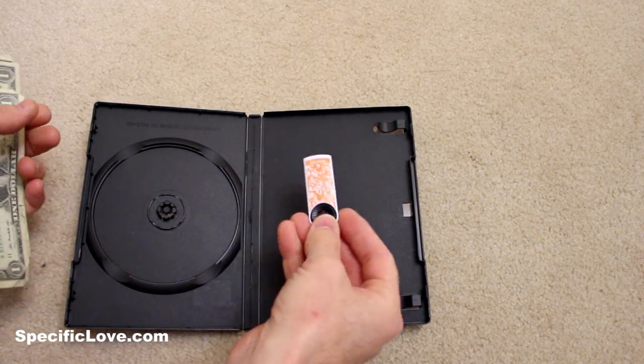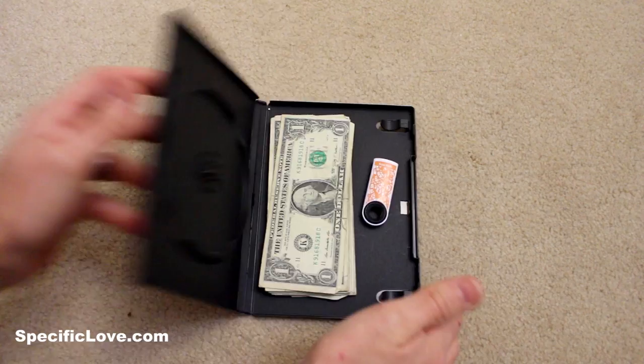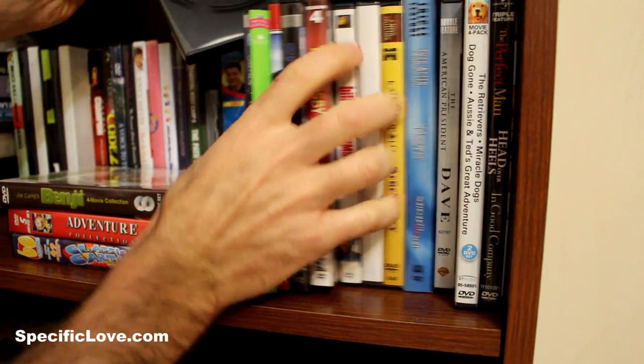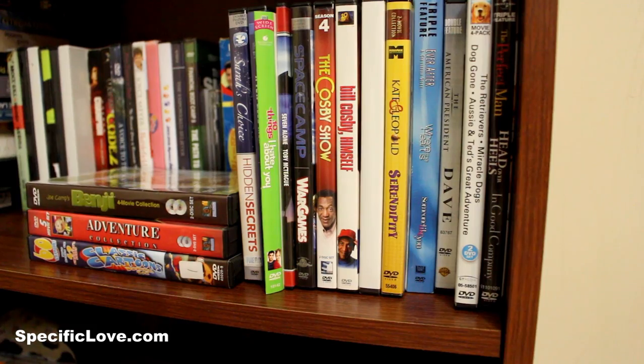If you ever have any need to stash a zip drive or maybe a good bit of cash, you can just stick it in an old DVD case and then stick it in with your movies. To be even safer, you can pull some of your movies out, stick it behind them, and nobody would be the wiser.